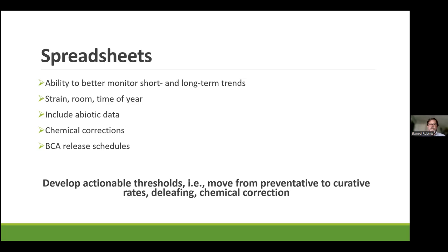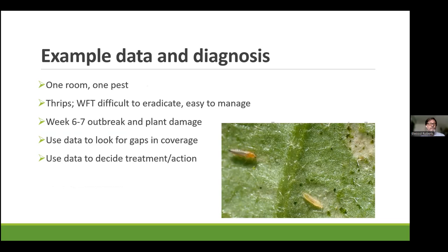So if you can develop actionable thresholds — knowing when you're comfortable moving from a preventative to a curative rate of BCAs, whether or not you're going to do a mechanical deleafing to take some of the bad guys off the plant, or whether it's time to do a chemical correction — these are all things a spreadsheet can help you decide. I'm going to make up a story here, essentially using data as simply as we can, to illustrate something. This is fictitious data, but it really does speak to a true story and something I've seen in a number of different operations.